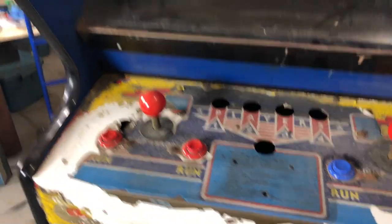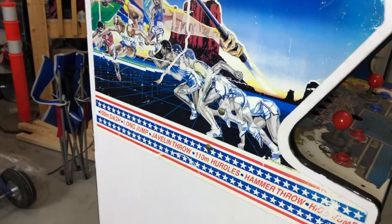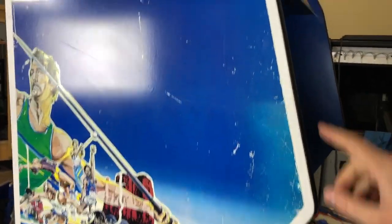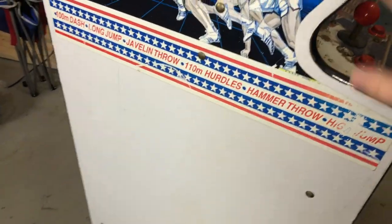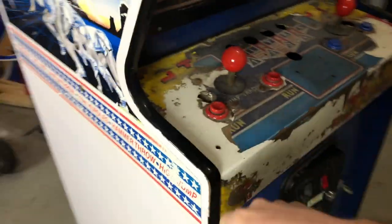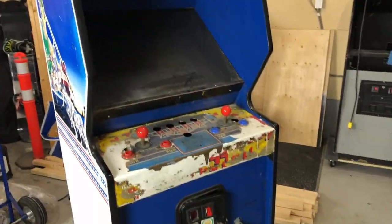It's going to need a new art package. Somebody at one point converted this to a Tetris — we'll talk more about that in a little bit. This side art's not bad, but for the amount of restoration we're going to do, it's definitely nicked up and destroyed in a few places, so we're going to replace that. There's a big giant scratch down the side. I have a new marquee and new side art already on order from the folks at Phoenix Arcade.